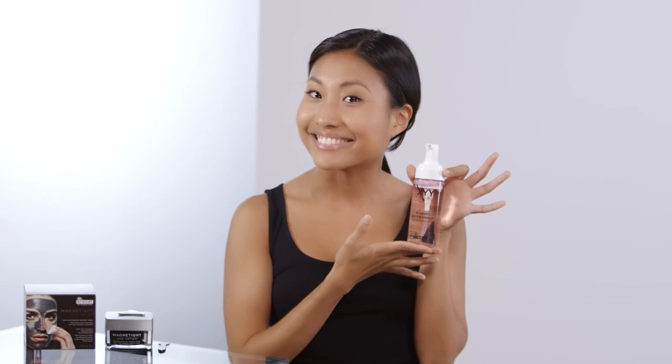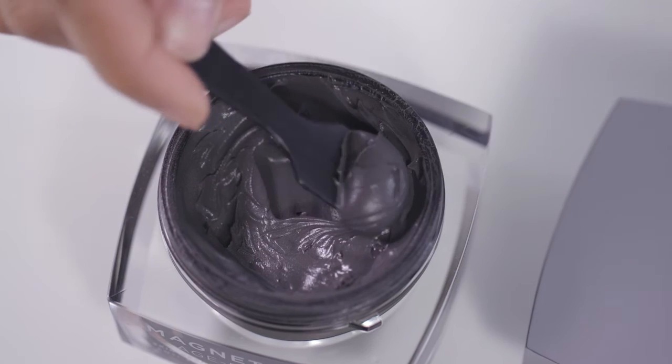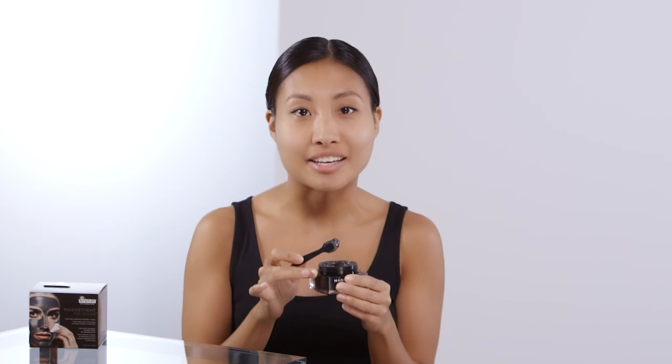This mask is best applied to a fresh clean face, and what I like to use to get all that gunk out of my pores is the Dr. Brand foaming cleanser. One of the best parts about Magnetite is that you only need a really thin layer for it to work.